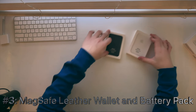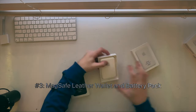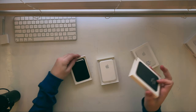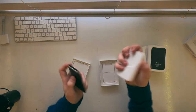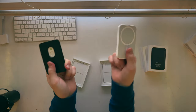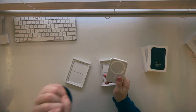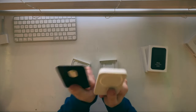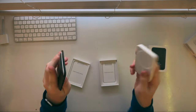Moving on, we have the iPhone leather wallet and the iPhone battery pack. These are very nice unboxings, like any Apple product really. What these do is they actually attach to the back of your phone with a magnet, and you can do many things with them. Obviously, with the wallet you can store credit cards, and the battery pack will charge your phone. These are one of the best iPhone products in the world.